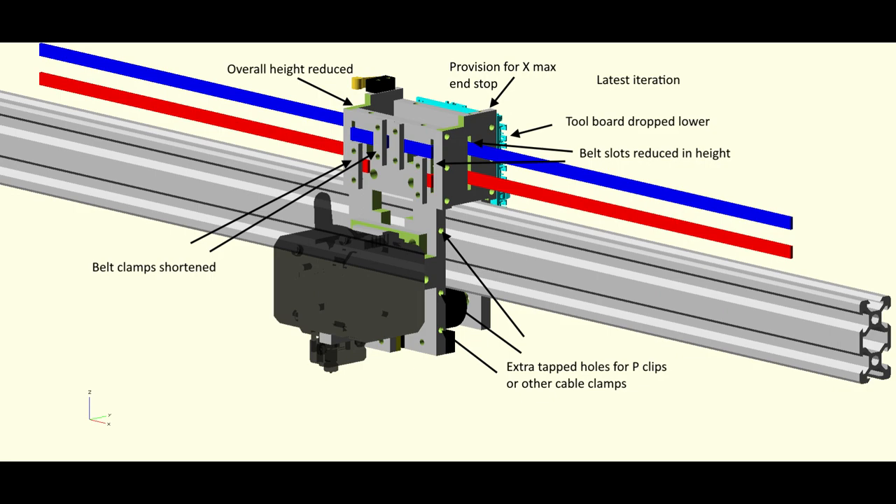It's a bit big and chunky at the moment and I've got more work to do on weight saving. I've already made progress since those pictures — here's the latest iteration which is a bit smaller. I've reduced the overall height by dropping the tool board, shortening the height of the slots and the belt clamps. I'm also starting to think about wiring: there'll be a heater wire, thermistor wire, part cooling fan, and the motor, all needing to go over the top to the tool board. I'll add some extra tapped holes for P-clips or similar to keep the wiring in place.